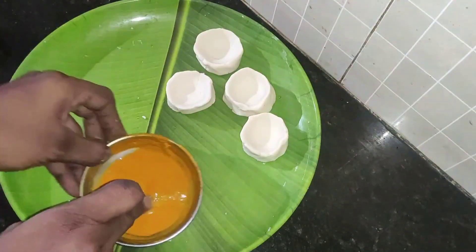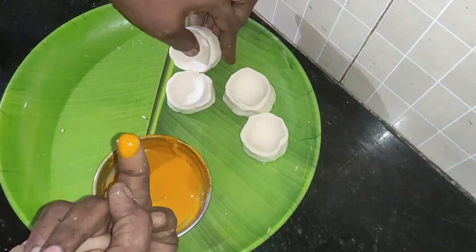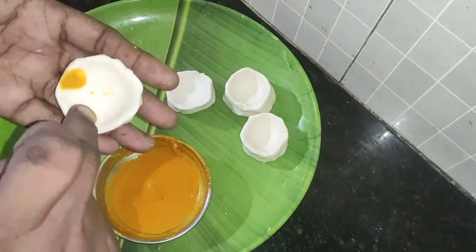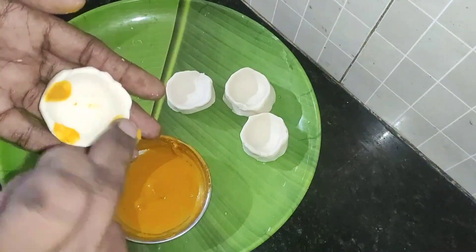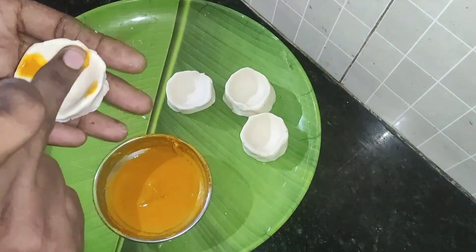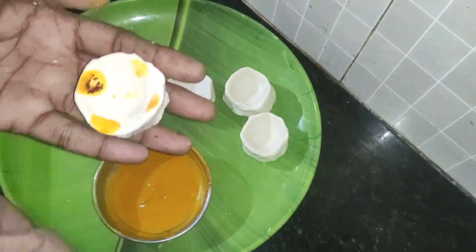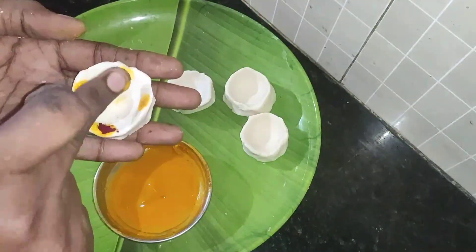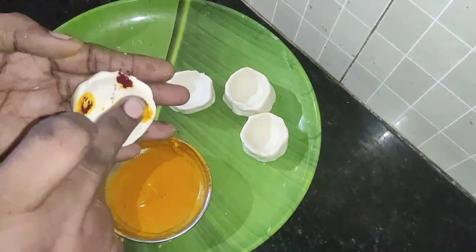Let's pour it in a bowl. Let's pour it in four ounces. Let's pour it in some cup. Let's pour it in a bowl. If you don't like it, we will need this one.